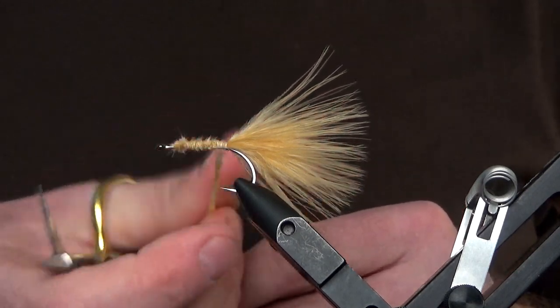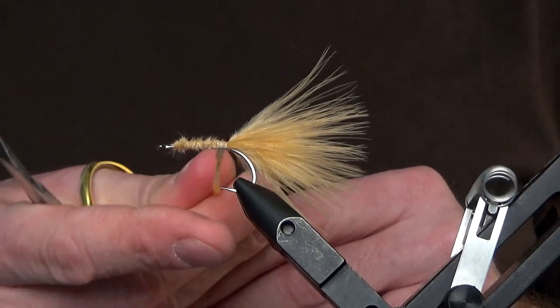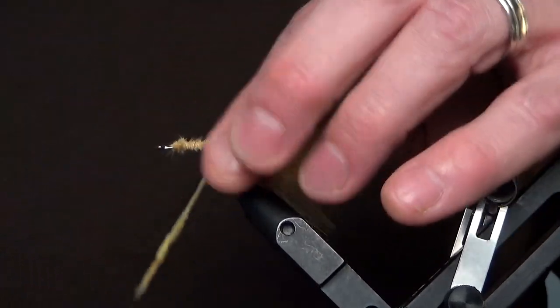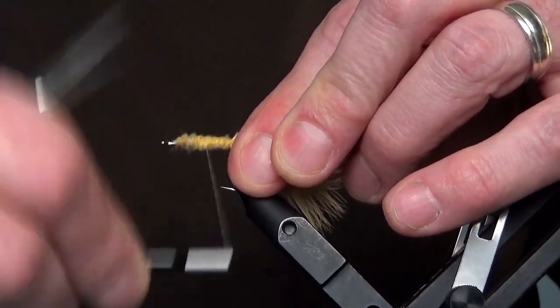What we're doing with the dubbing here — for the back third of the hook — this is making up the body. We'll spiral this forward, but the majority of this is going to be underneath the feathers.